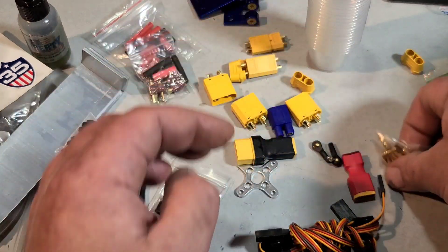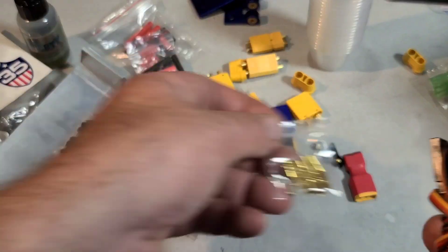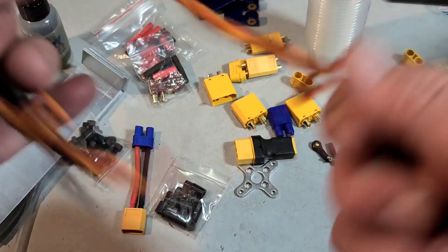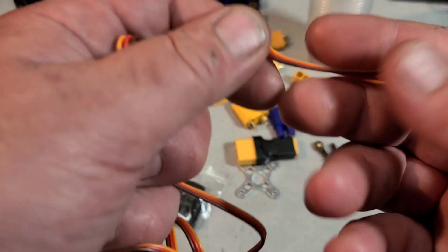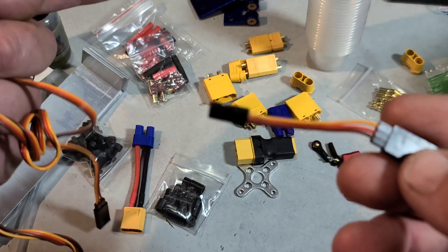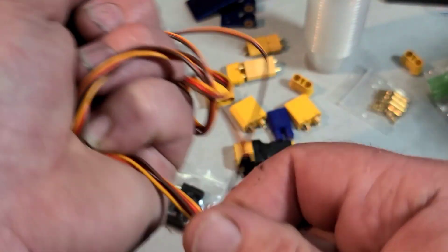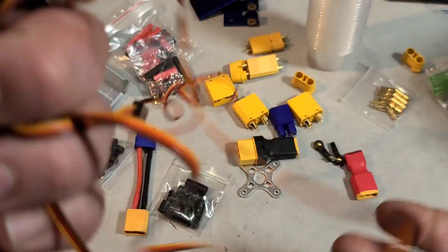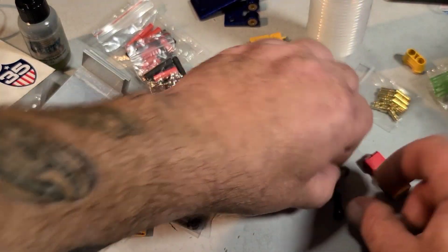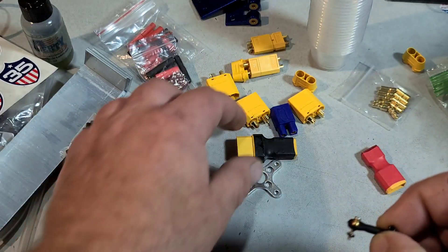A bunch of XT90s, some XT30s, some 3mm bullet connectors — definitely can use those. Got some servo extensions — some long ones, about 7 inches, and some short ones too. You use these for your servo if you need a little bit longer cord, to run your RX or TX in a certain area of the boat, or to extend your ESC and servo wires. These come in handy. Got some small ball ends — I've got some stainless steel wire they'll fit on, so that'll be perfect. And this looks like a brushless outrunner mounting plate.